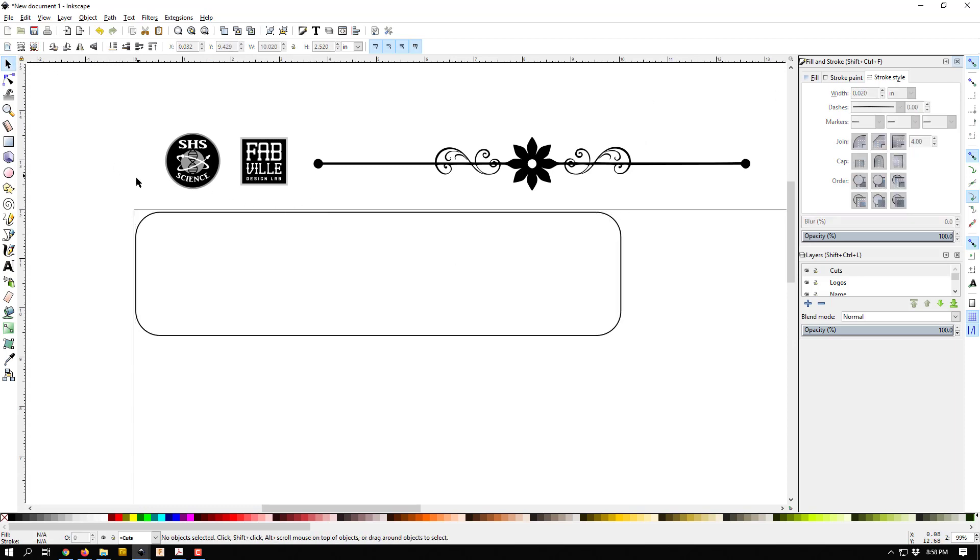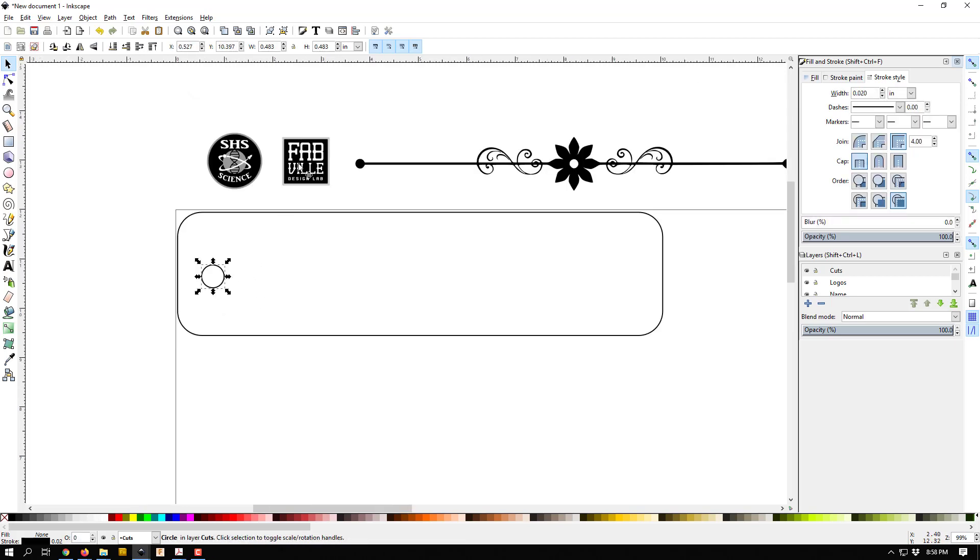Now I'll add the screw holes. I'll click on the circle tool — when you draw a circle it can become an ellipse if you're not careful, so hold down Control when drawing to keep it a perfect circle. I'll draw a circle and then go up to the top and type in exact values: point two by point two, which is the size of the bolt I'm going to use. Then I'll move it roughly to where I want it — about how far from the edge I want it to be.